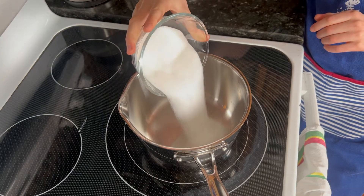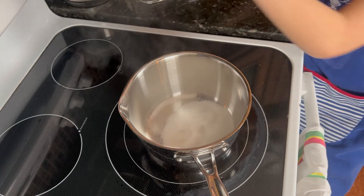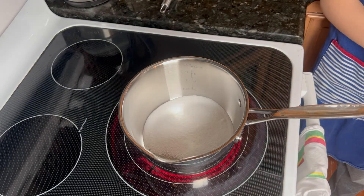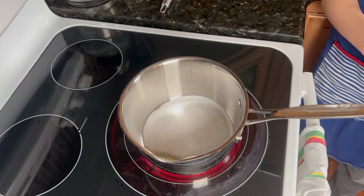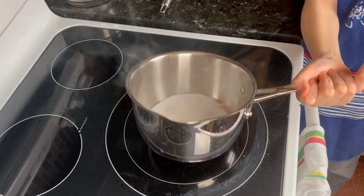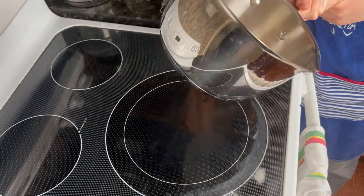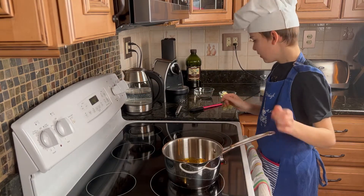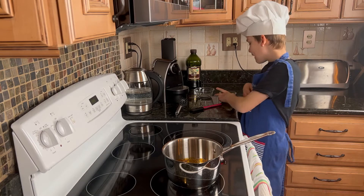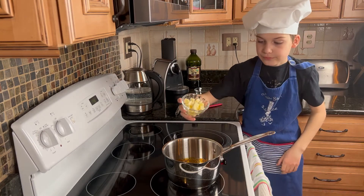First of all, we need to melt the sugar in a saucepan on high heat without stirring. Once the sugar is melted, remove it from the heat and add the butter and stir.